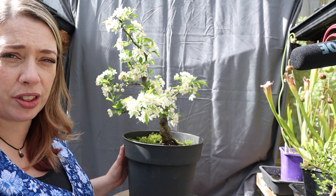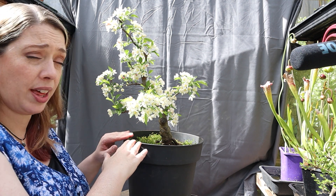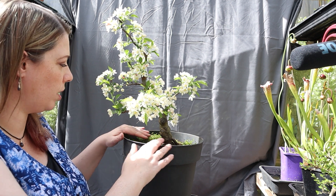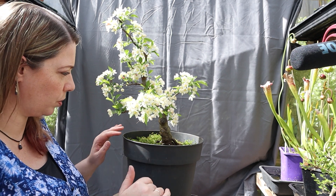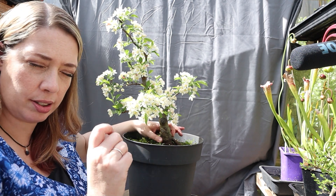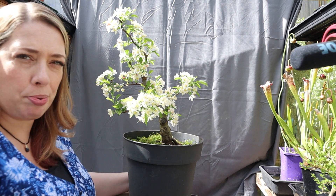The basic work then was just to take it out of its pot, have a look at the roots, work out where the best ground plane would be — where the roots began to flare without losing any of the trunk girth — and then pruning the roots, which were pretty chunky.